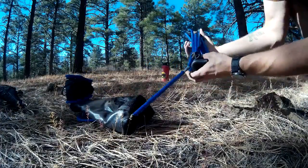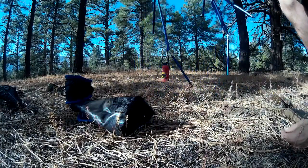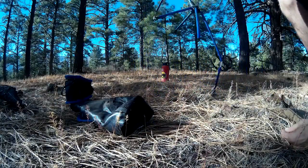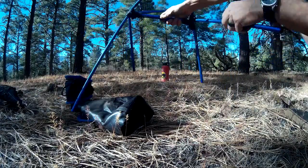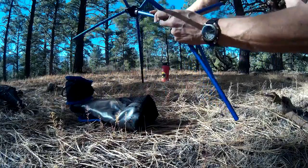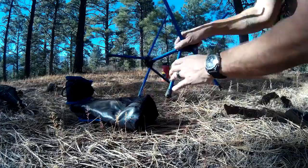The cool thing about the frame is it's all on shock cords, so you can almost set it up by shaking it — it almost sets up itself. You just feed the shock cords into the holes on the plastic frame, and there you go, the frame is set up.